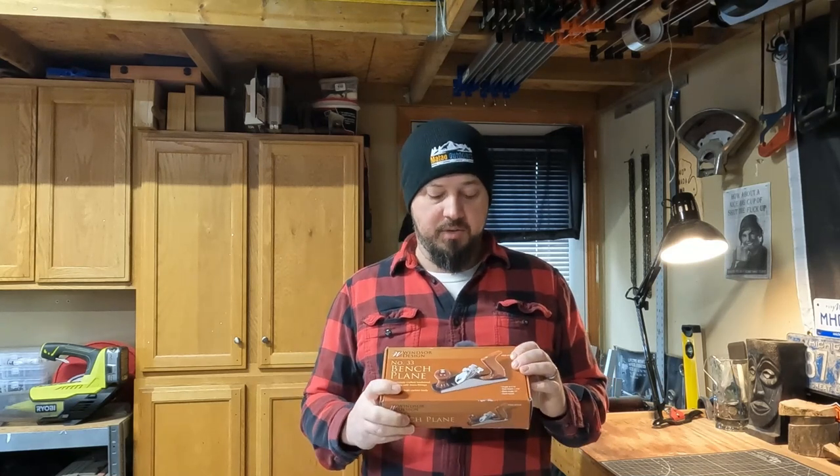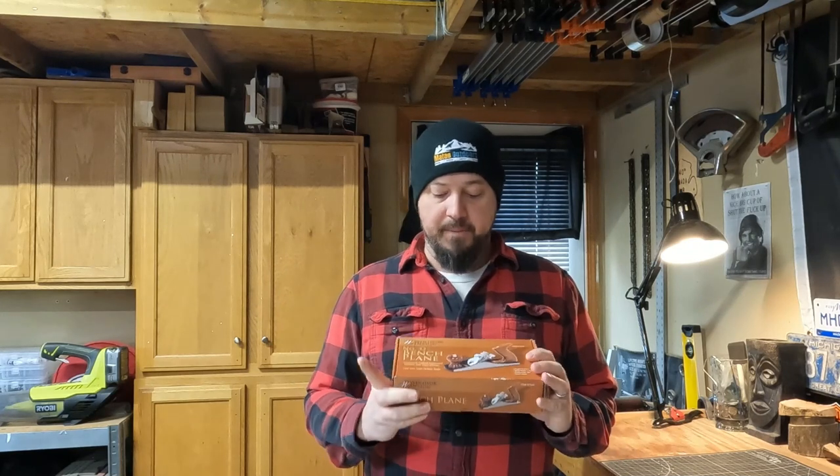They call this a number 33 plane. I don't think it's meant to be a number four smoothing plane — I've never heard of a number 33 before, I think it's supposed to be a number three. It's a smaller version of a number four, kind of like a big block plane with handles and a tote. It's a bit small — I don't think you'd want to smooth out an entire board with something like this.